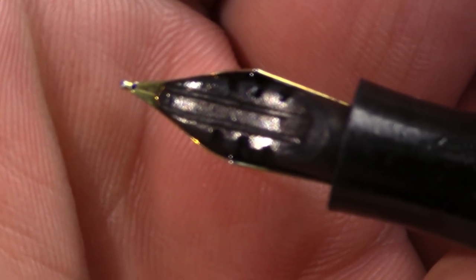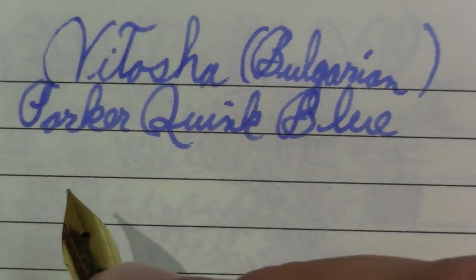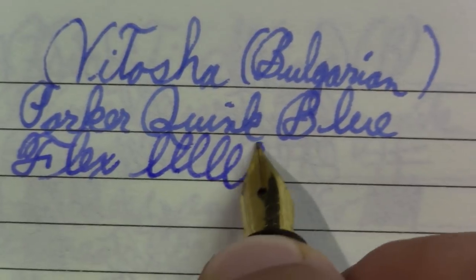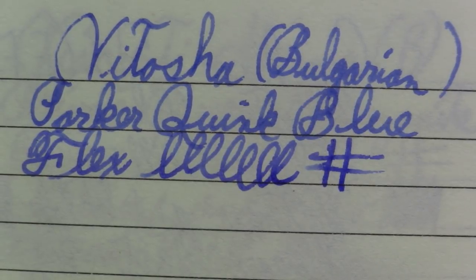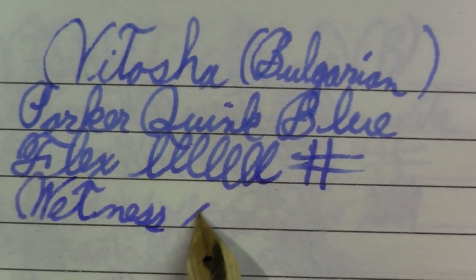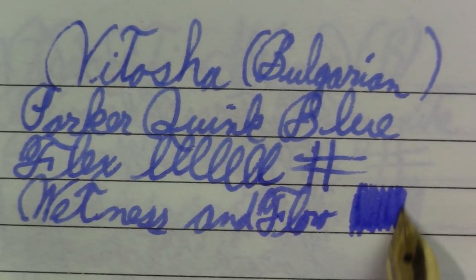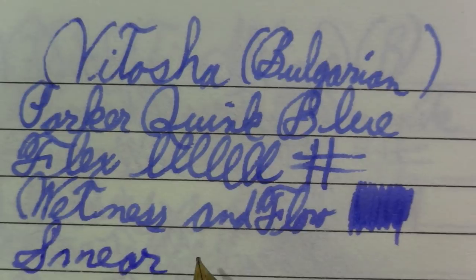When I first wrote up here I was going to say that's kind of scratchy, but now I think it's got a bit of a sweet spot. As far as flex — no, none at all. Possibly a slightly stubby nib. I definitely got some line variation though. Pretty thrilled with it so far for what it is. Definitely a lot of feedback to this pen. The smear test — yeah, definitely a sweet spot to this.